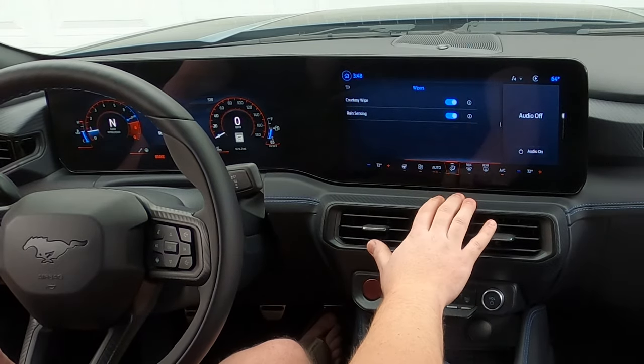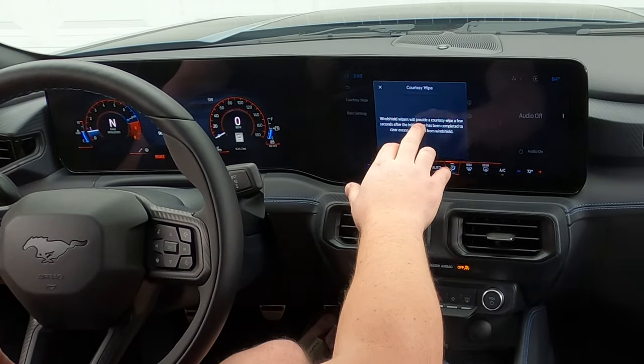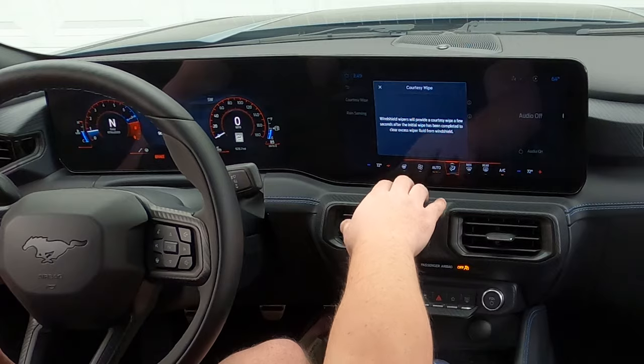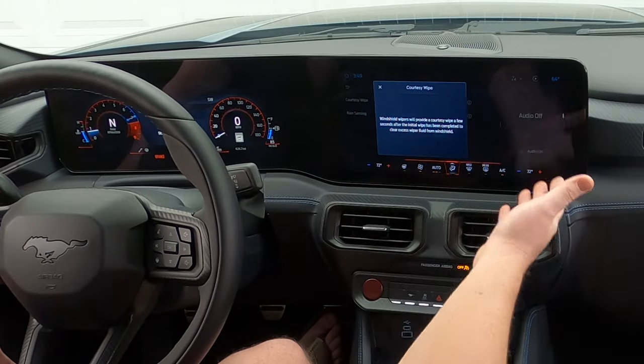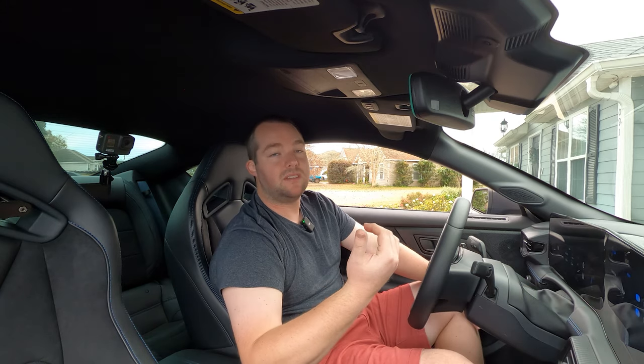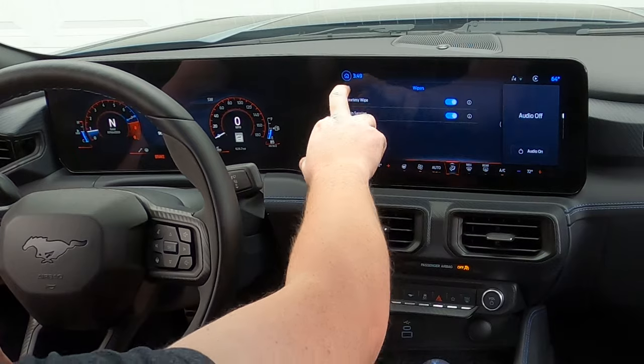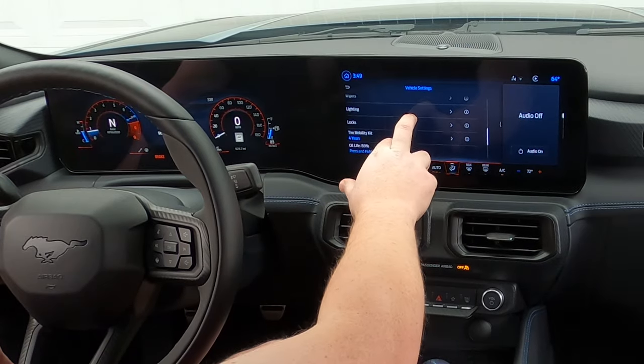Wipers — the courtesy wipe, it's rain sensing. It will provide a courtesy wipe a few seconds after the initial wipe to clear excess wiper fluid from the windshield. Rain sensing — if it senses rain coming down on the windshield, it'll actually turn the wipers on. These are all things you can turn on and off.